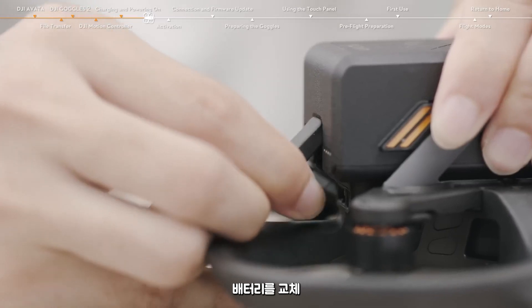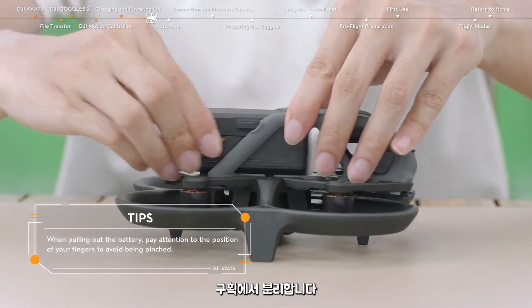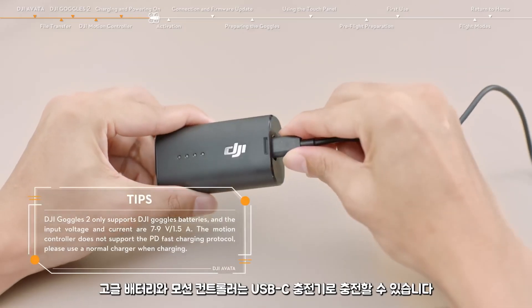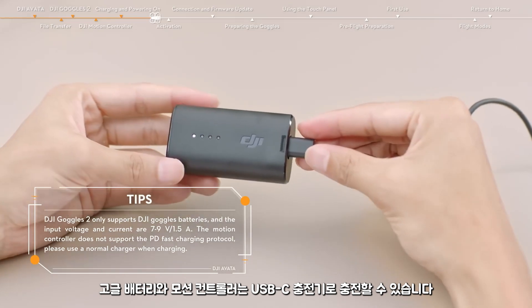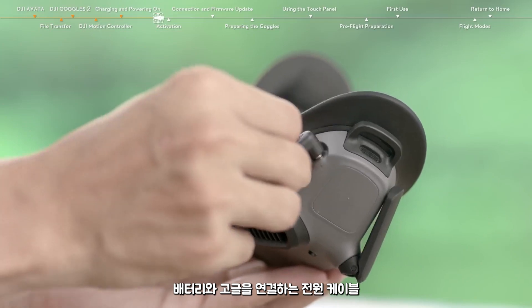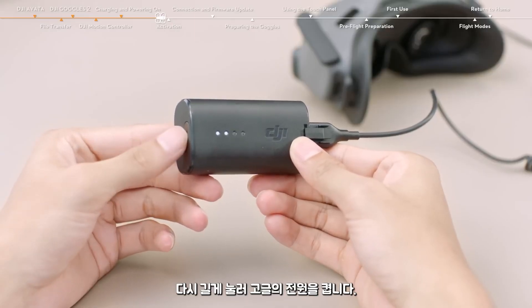To replace the battery, disconnect the power port, press the battery buckles on the sides of the battery, and remove it from the compartment. The goggles battery and the motion controller can be charged with the USB-C charger. Use the power cable to connect the battery with the goggles. Press the power button once and then press again and hold to power on the goggles.